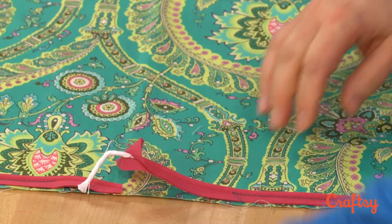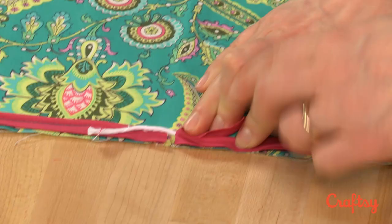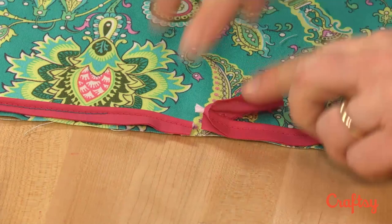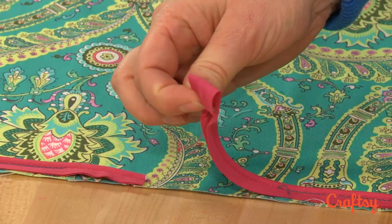I'm doing this for people who've never done it before. I know a lot of you have done this in other projects, but if you haven't, this will be a revelation. There's my cording coming together, and I'm going to snip it. Now my cording meets, and what I do with the extra flap of fabric is fold it under, so we have a nice finished edge there at the fold.